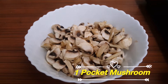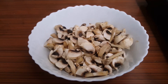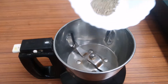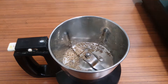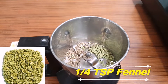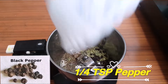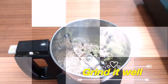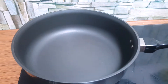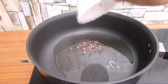Let's make a cup of sauce. Pour 3 cups of sauce and pour the sauce in. Pour a little bit of sauce and put the sauce in.